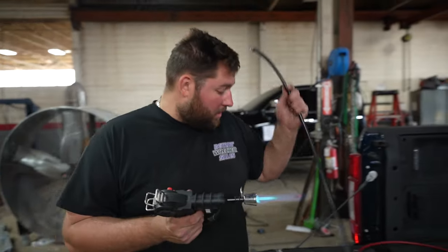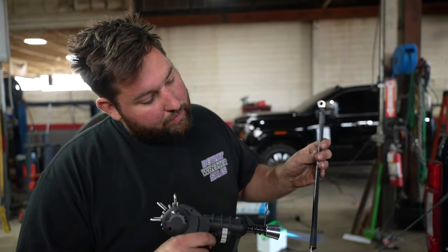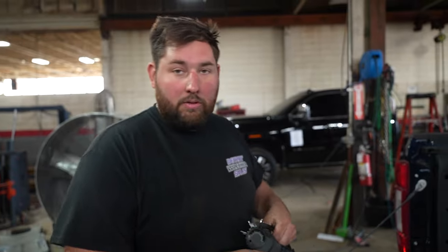Finishing up these connections right here, getting the heat shrink on, and then we'll add them to our pump. Then we can install our pump into the toolbox.